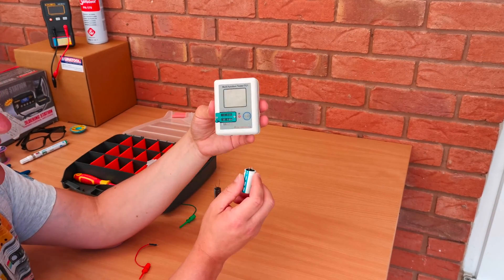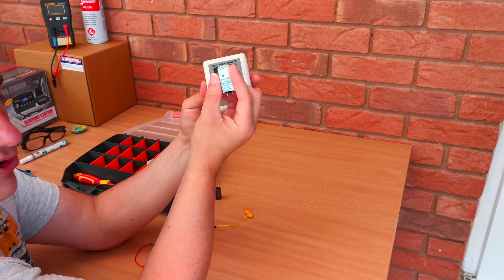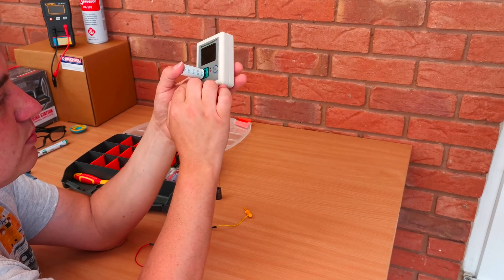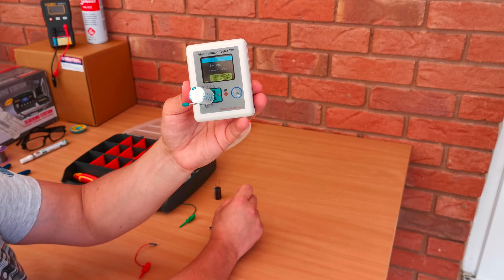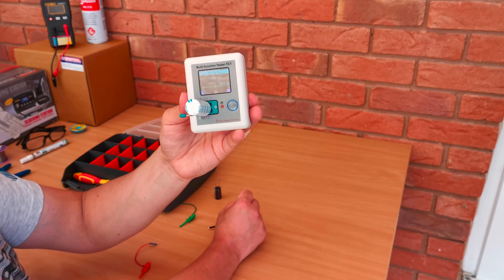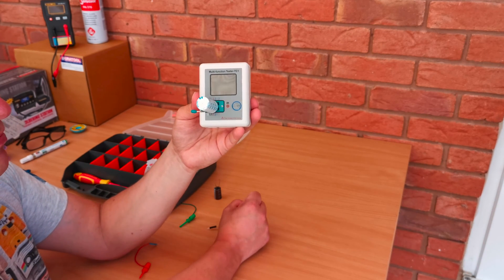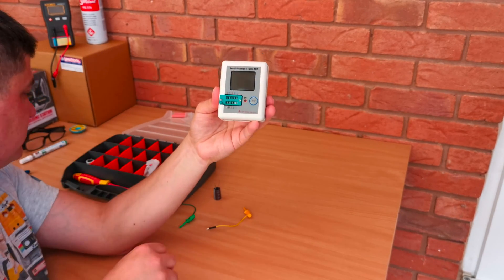I've got one here that I've removed from a Cambridge Audio amplifier that I'm currently working on. It's a 63 volt 2200 microfarad capacitor. Same again, we're going to just place it in — diagonally in this case, across pin 3 and pin 2. Lock it in place, power it up, and we'll see what we get. It's measuring as 2164 microfarads, which is a 2200 microfarad capacitor. Absolutely spot on, 1.2% loss and a 0 ohms reading — really good capacitor, very low ESR. There's nothing wrong with that at all.